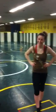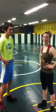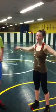Hey, Jason. We're about to show you a cool throw that we just made up. It's called either the reverse shoulder throw or the flying eagle.